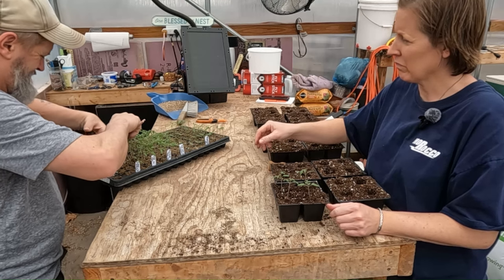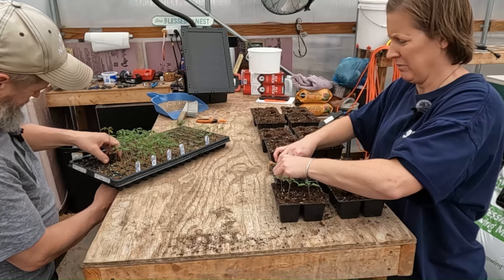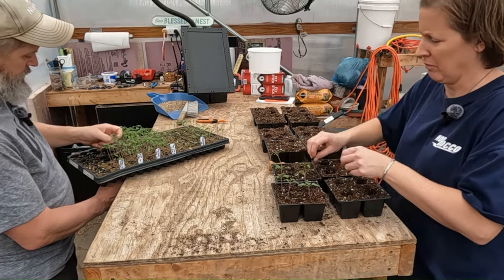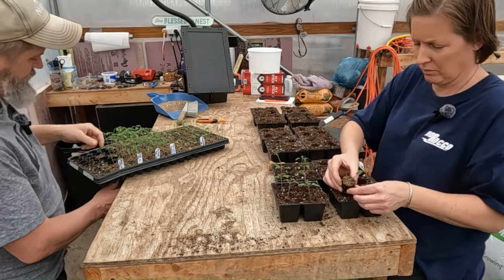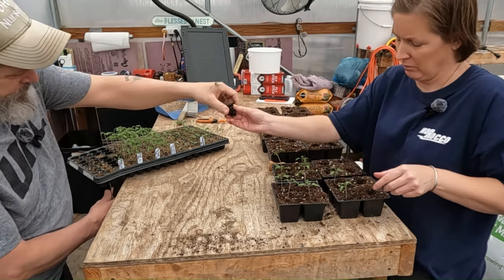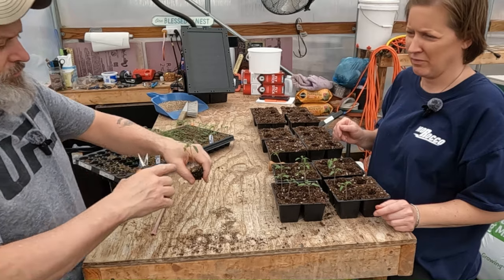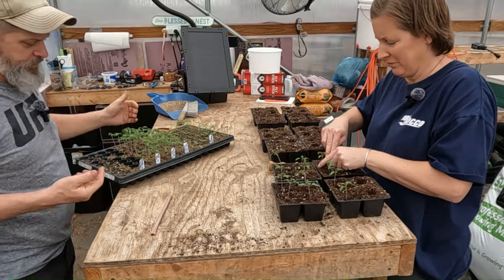They look really nice. One of them has two seedlings in it, so you just take the smallest of the two and cut it off. You could pull it out, but then you're taking a chance on breaking roots, and that usually does happen. So I just pop them out like that.